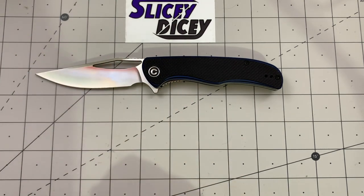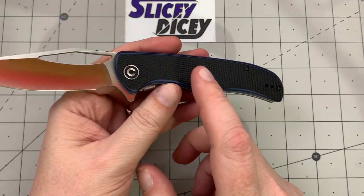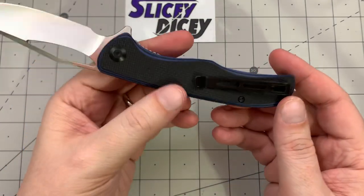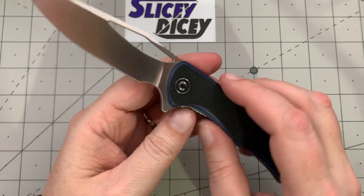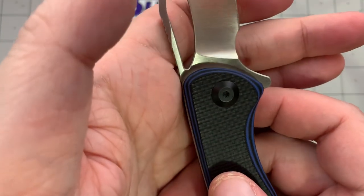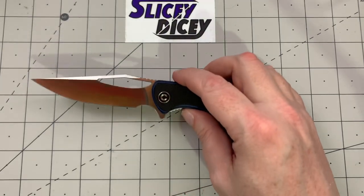They come in multiple colors. The original loaner I had was full black — I'll link that top 10 video at the end. They also come in these layered versions: this one is blue, and there's also a red, both with black on top. The layered versions are $61 and the plain black is $59. All of them are D2 steel with stainless steel liners. There's a nice deep carry pocket clip and excellent Civivi screws. Very minimal markings — just the Civivi logo on the pivot and very tiny D2 steel marking.